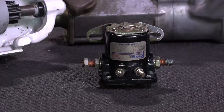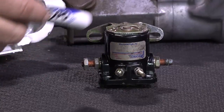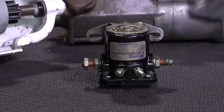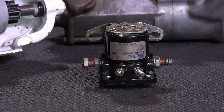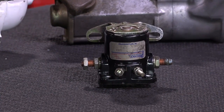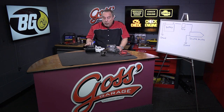This relay — you apply a current to it from the ignition key, it closes the contact and sends power down to the starter. The starter starts to spin and it throws that drive gear into mesh with the flywheel. That's the way we get the electricity to the starter motor and how we get the starter motor to engage the flywheel on the back of the engine.